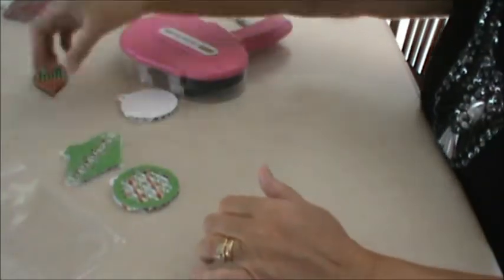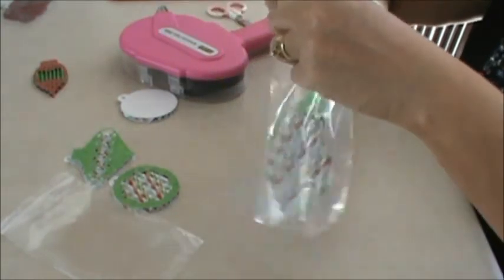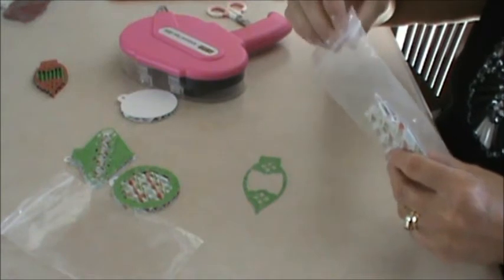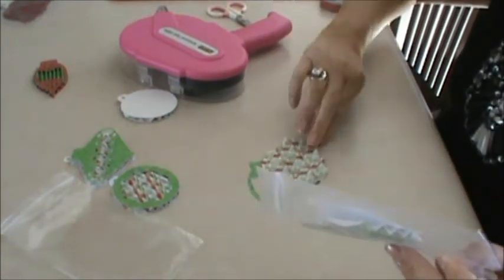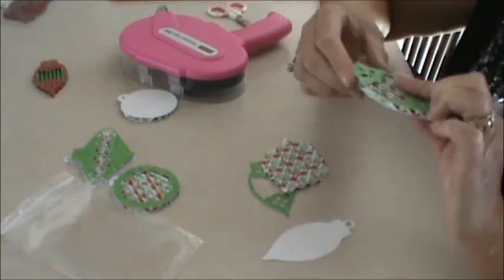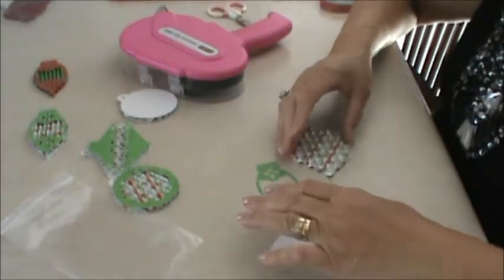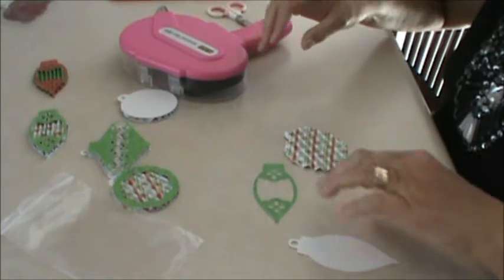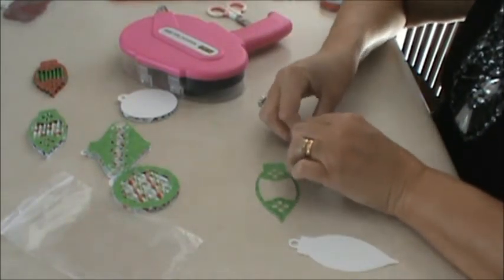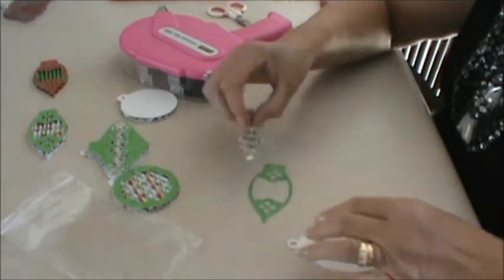Another ornament done — see how fast they actually go together! This one is that odd-shaped one. It looks like this when it's done. I scrunch them up again because you've got to take that big wide piece and fit it into a little space.